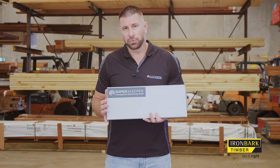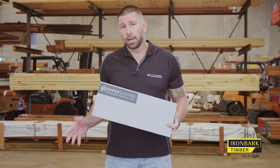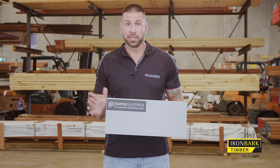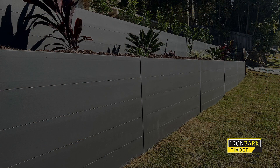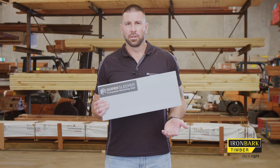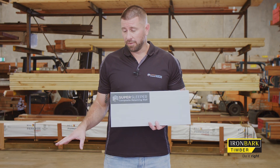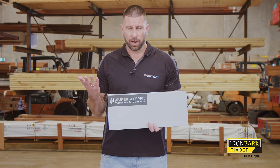The posts we have on offer with SuperSleeper at the minute are suitable for up to a metre in height. So what we're suggesting is anything after a metre, use steel posts. We do have a larger section post coming — we just need to confirm some tests on that — and then we'll be able to offer that for walls higher than a metre.